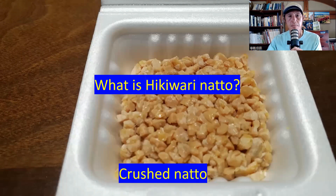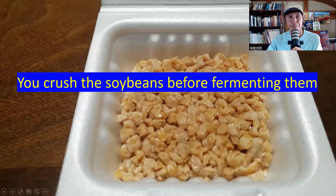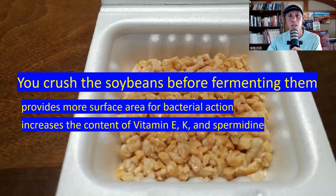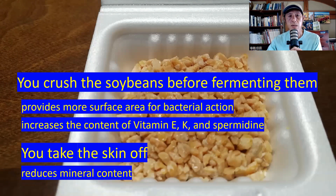So what is hikivari natto? It is crushed natto — a different kind of natto from regular natto. The difference is the beans are smaller because the beans are crushed. You crush the soybeans before fermenting them, and that provides more surface area for bacterial action, resulting in increased content of vitamin E, K, and protein, which are all good for anti-aging. Therefore, hikivari natto becomes even more powerful than regular natto for anti-aging. However, you also take the skin off the beans when you crush them.